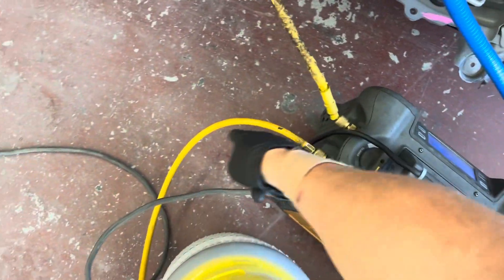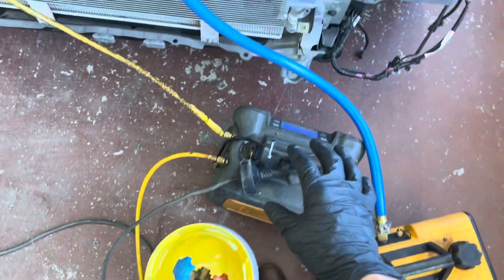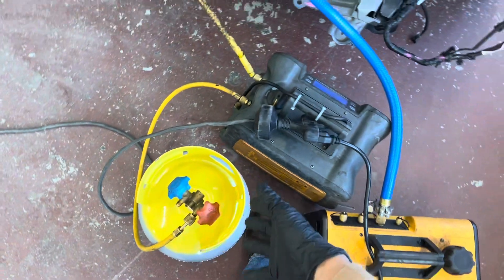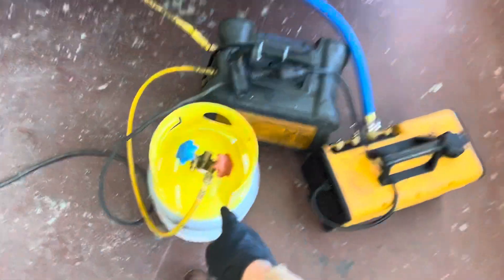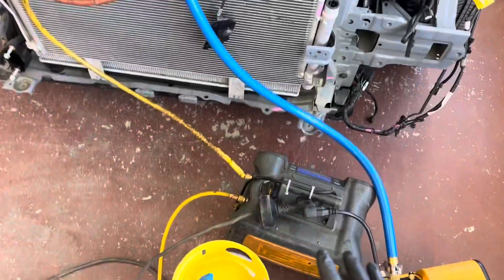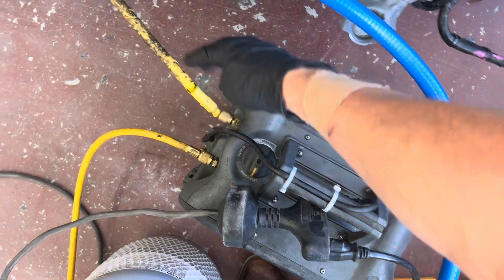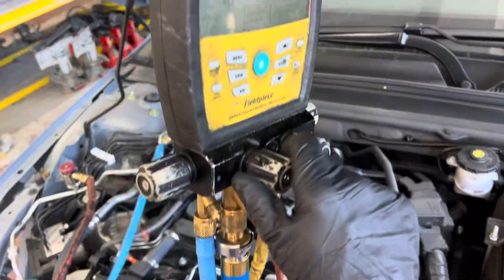Now there'll still be a minute amount of refrigerant or air — just a little bit in this hose — that I'll mix with my recovered refrigerant, but this is all going to get recycled anyway and you can purge out this very little last bit. Everything up to here is vacuumed out and clean. Let me turn off the vacuum — you can see we're at 132 microns.